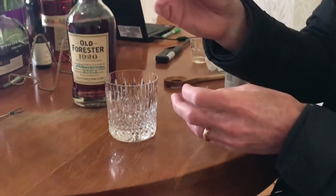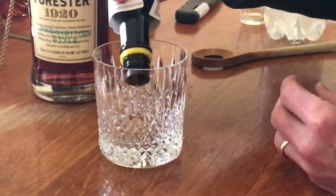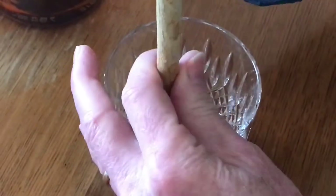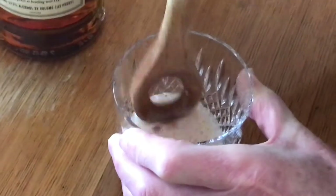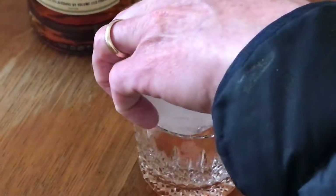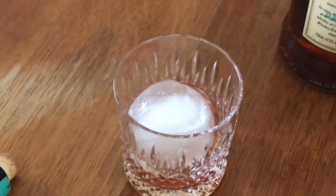We start with a sugar cube — pop it in there. Add some Angostura bitters and make sure it's fully in there. A little dash of club soda. Now we muddle the sugar, making sure it's fully around. I'm using a wooden spoon as a muddler. We then take the big bourbon ball, put it in, and add two ounces of Old Forester.